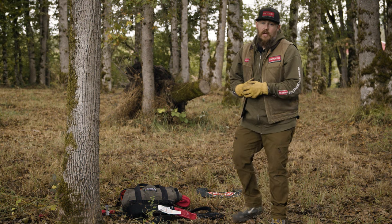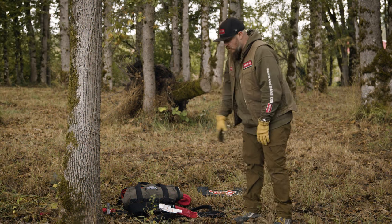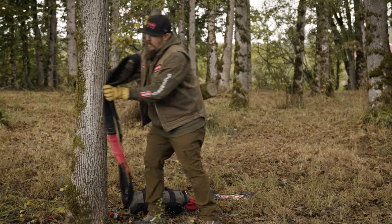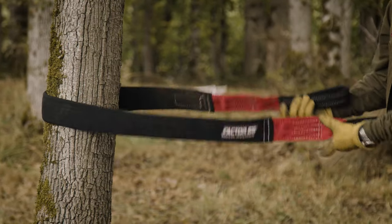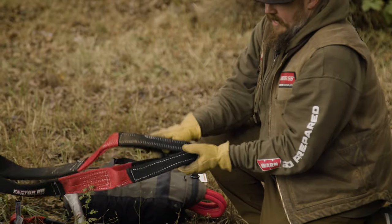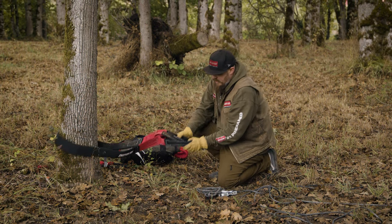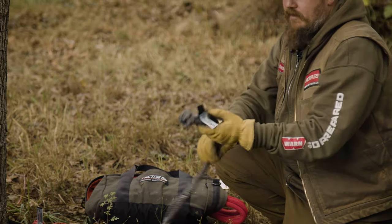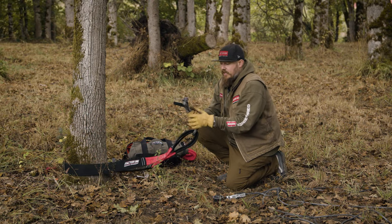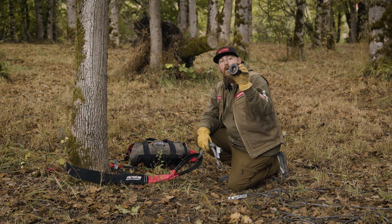Now that you've seen a single line pull, let's talk about a double line pull using a pulley to create mechanical advantage. We start again with our tree saver strap around a tree, making sure there are no twists and the strap is secure, with both eyelets together and everything in line. You can use a hard or soft shackle — just like in the first setup, we'll use our soft shackle through the eyelets of the strap. Now, instead of interfacing directly with the winch line shackle mount, we introduce our rope retention pulley.